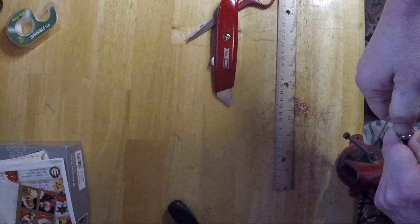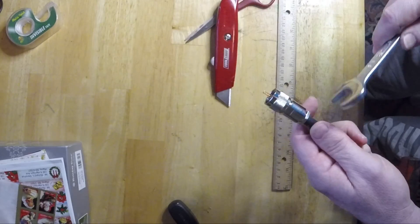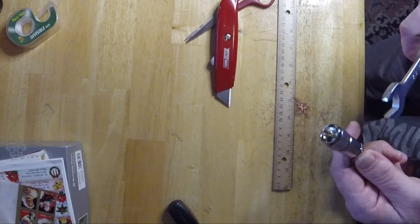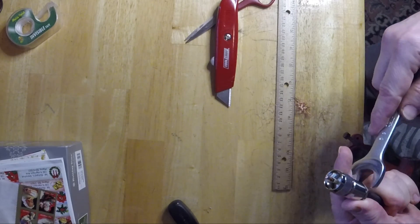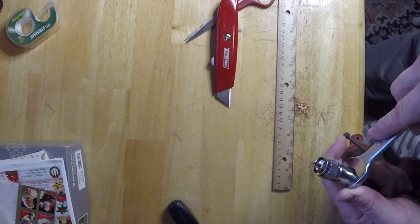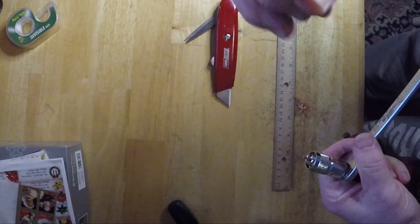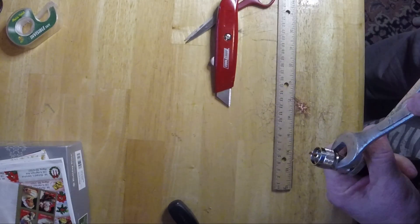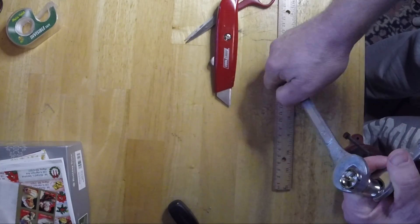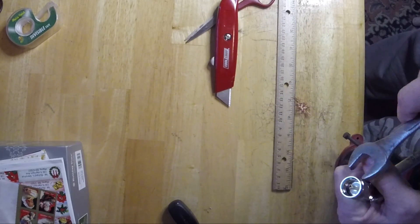I've got a couple of wrenches — one of them is a 17 millimeter and the other is a 5/8 inch. I have a little trouble slipping it on, but I'm trying to hold it underneath the camera at the same time, so it's a little more difficult. I'm just going to tighten it up and compress it down, make it flush against each other, make it nice and tight, and then solder the center wire.